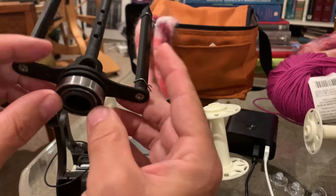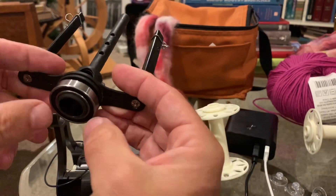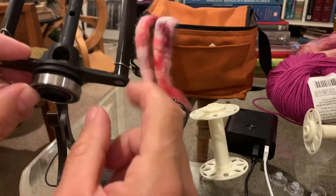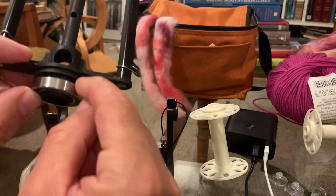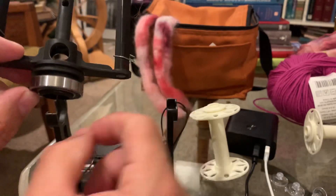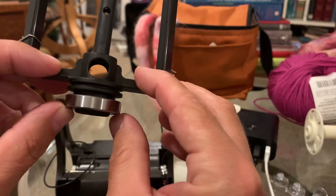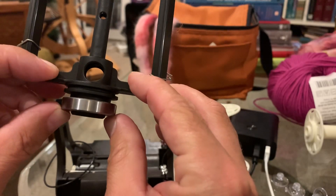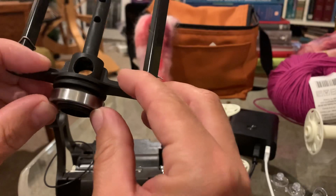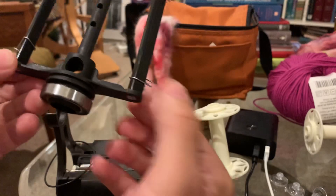Grab the flyer like this and use your fingers to gently push the bearing against the flyer assembly, just to make sure it's seated flat against its seating surface. You may hear it click, or you'll see it move slightly — there, it just got a little click. That means it's seated.